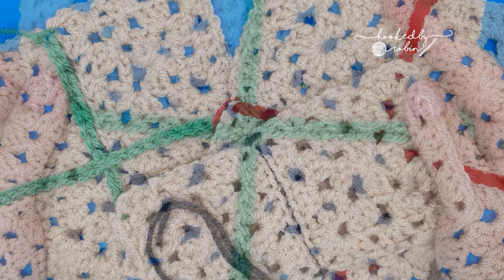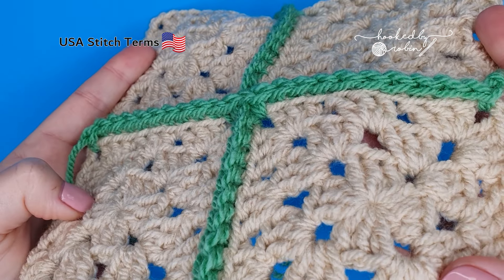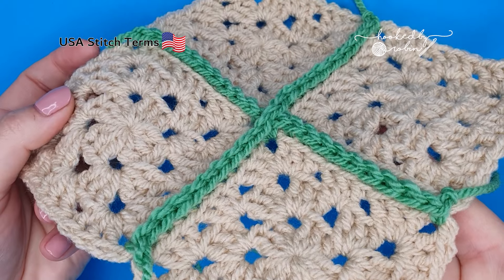The first technique I'm going to show you is how we single crochet our squares together to give this really pretty ridge on the front. You can also do this on the back if you prefer, but I think if you've got a textured join it's nice to have it on the front of your work as it gives an extra little dimension and textural interest to your crochet squares.